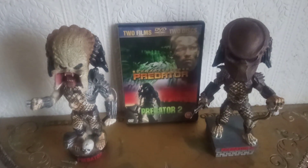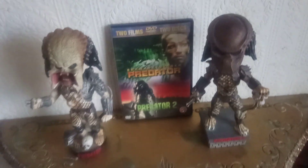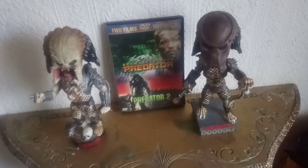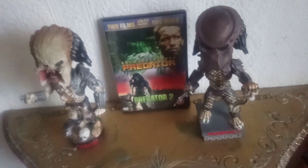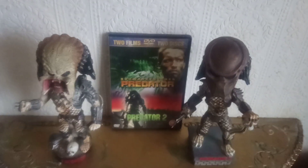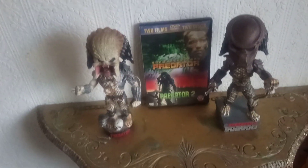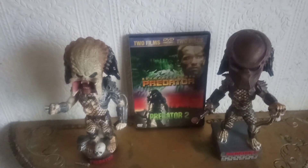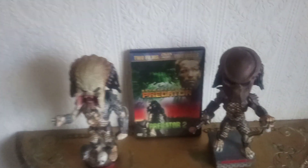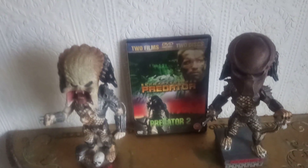I wasn't going to get the Predator 2 one because when I looked it seemed quite expensive — about 70 or more pounds — so I wasn't going to pay that much. I don't have as much as that to spend on one item anyway because I've got a budget to work with. But when I saw it for less than 20 pounds I instantly decided to pick it up, because if I didn't get it then, it probably would have been a lot more expensive later.